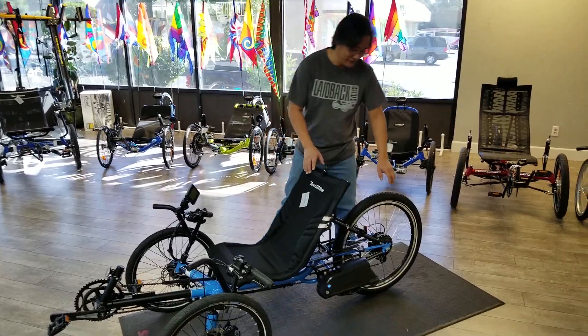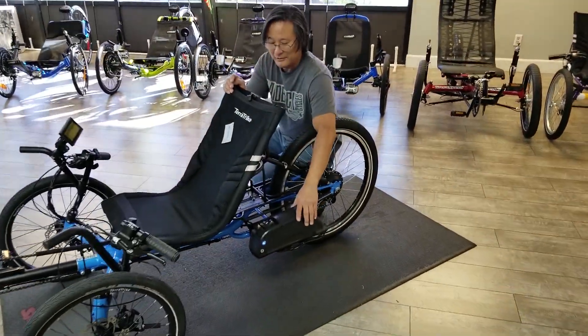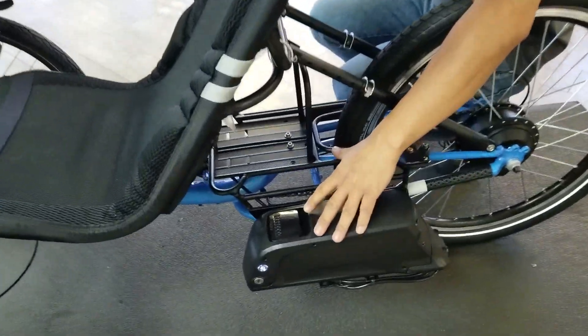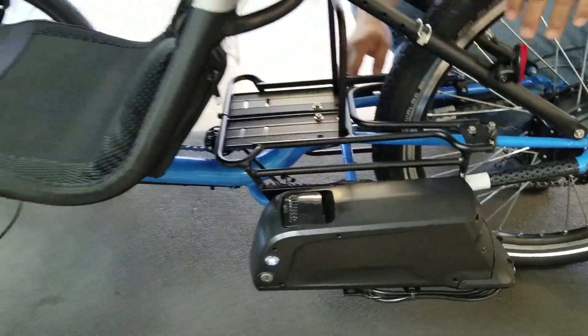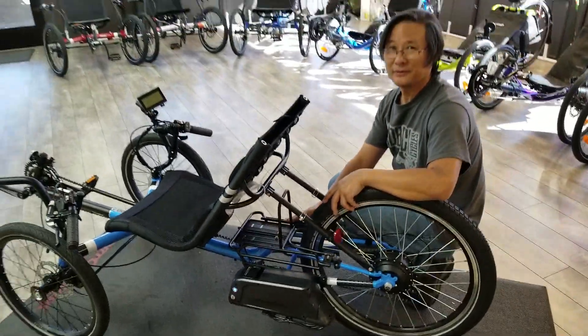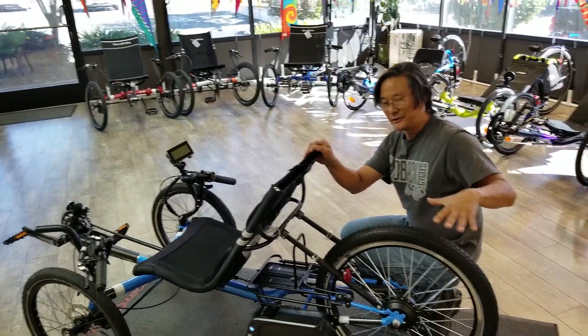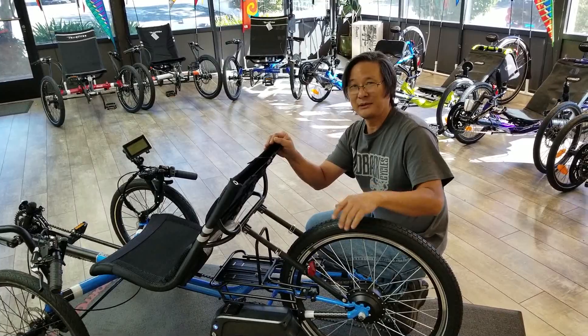It's a custom configuration with our own mount hooked up to TerraTrike's new low rider rack — lower center of gravity, lots of room. An optional bag is available for crazy amounts of storage, and if you're so inclined, you can also put on a standard rack giving you even more storage.